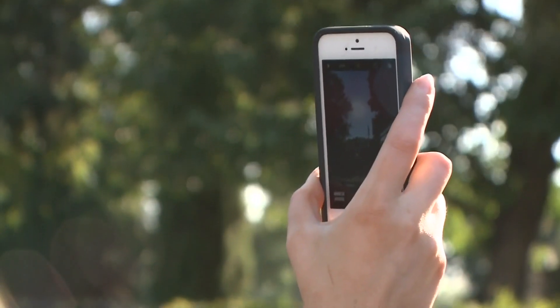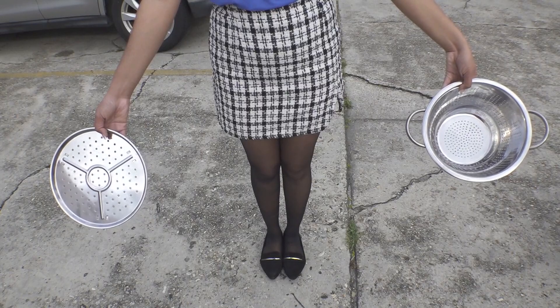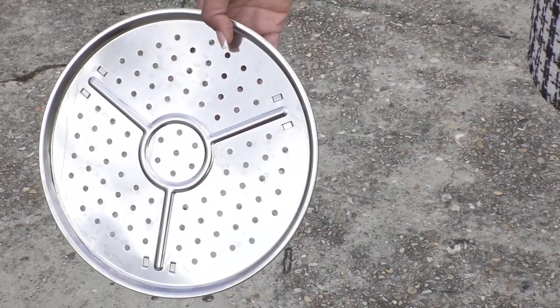If you don't have official eclipse glasses or those lenses and filters for your devices, another way to check it out is to find a tree and look down at the ground. With your back to the sun, look at the shadow of the leaves from the tree. You'll be able to see the crescent shape when the partial eclipse is happening. You can also do the same thing with a kitchen utensil with holes in it, like a colander. The sunlight will pass through the holes and you can see the partial eclipse while looking at the ground.